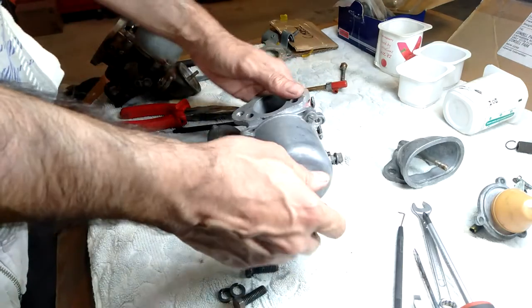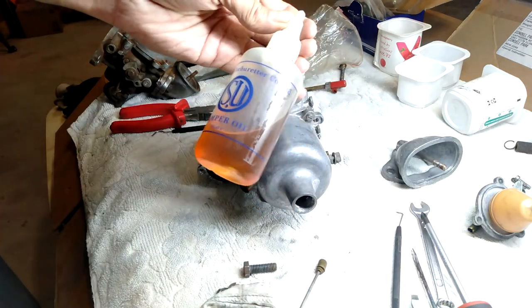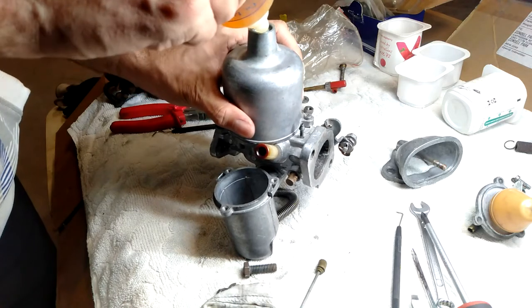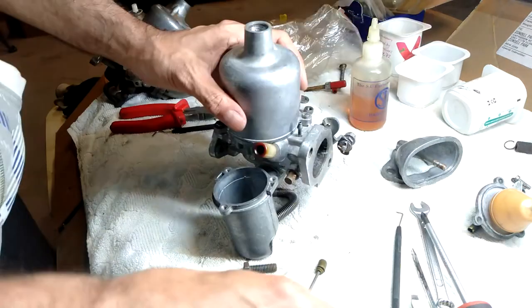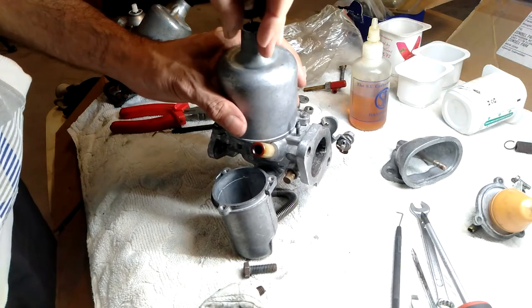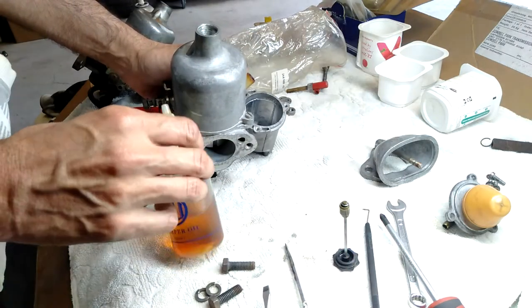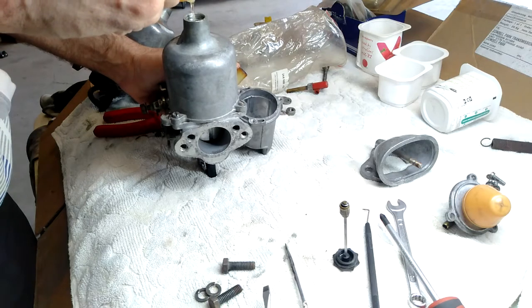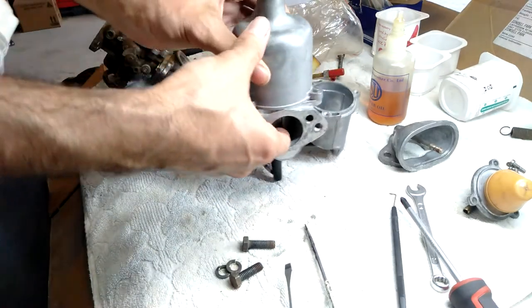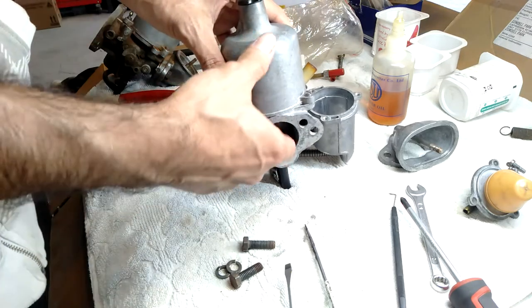Just need to get the piston damper. I'll add a bit of SU damper oil — it's the proper stuff with the right thickness and viscosity. I won't put too much in, just enough to make sure things are working correctly. I'll add a little bit more because it feels like nothing's happening. That's a bit better — when I lift up the piston I can feel more resistance because of the damper.